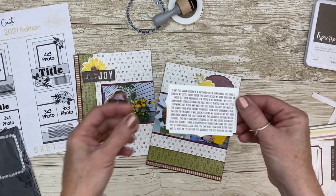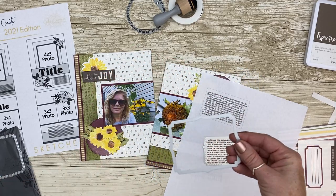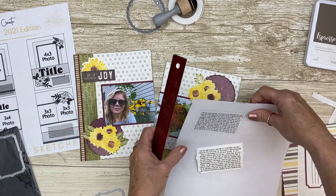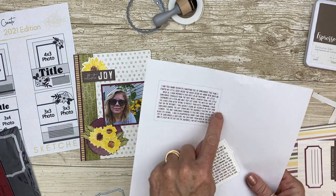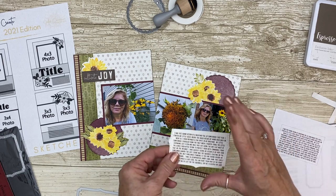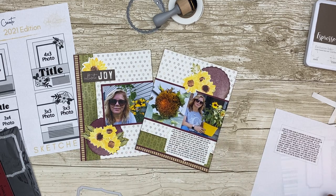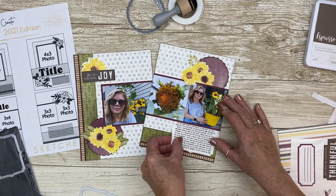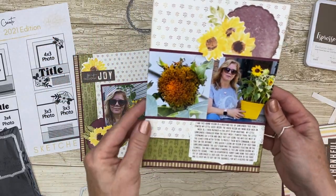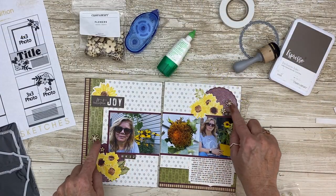I wanted to document all of that story and I knew I didn't have a large spot, so I took my little bracket, measured it out, and created a little text box to make sure I could type it all in and it would fit. I didn't want to add the full bracket because it was going to hide too much of the layout, so I pushed it down, cut it, and now I have that entire story documented on these two pages. Remember at the beginning I was almost afraid of journaling — now it's almost second nature.